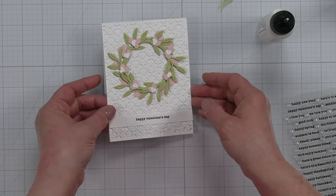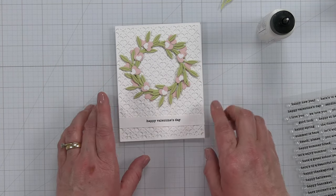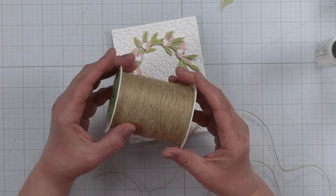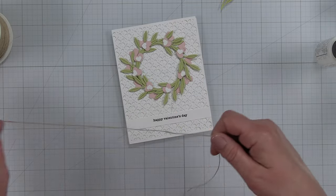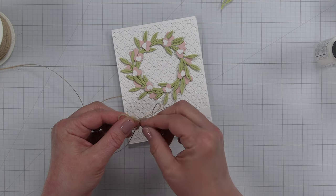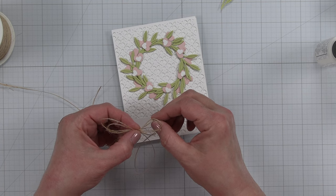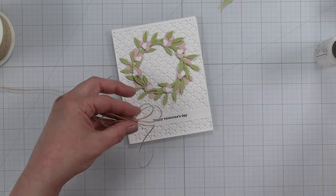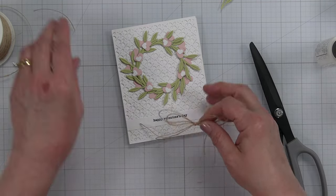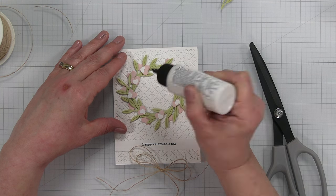I added some liquid adhesive to the back of that and we have our Happy Valentine's Day. We're not done yet — we need a bow and maybe some sparkle. This jute twine is something I've purchased multiple rolls of because I've used it throughout the years of card making. I absolutely love this twine — it doesn't add a lot of bulk and gives your card some nice texture. I've doubled it up and I'm going to tie it into a bow, just like tying a shoelace.